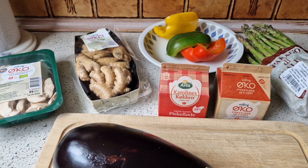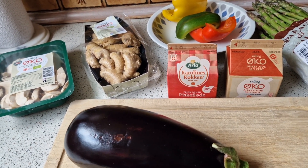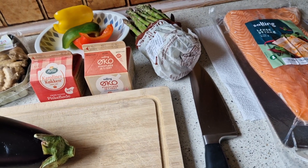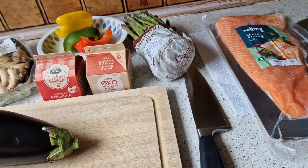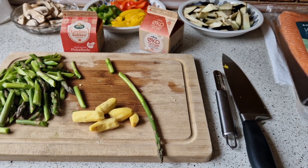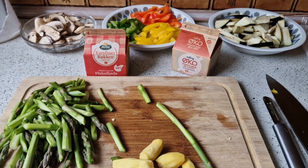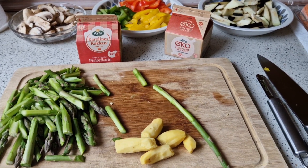I will start with the vegetables, but my salmon I already bought — it's already clean from the supermarket. My phone got low battery so I did not show you guys how I slice or cut my vegetables, but it doesn't matter how you do that.